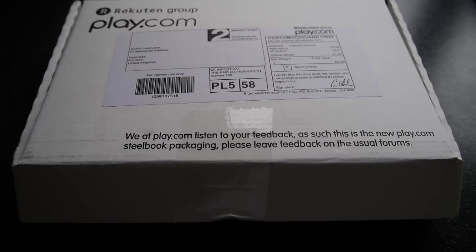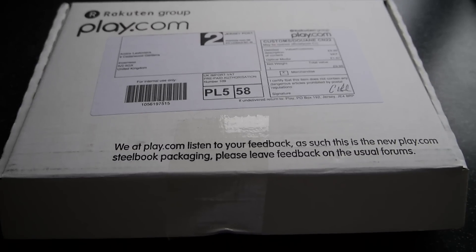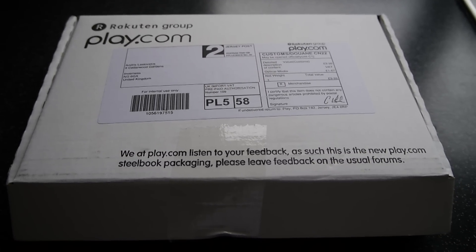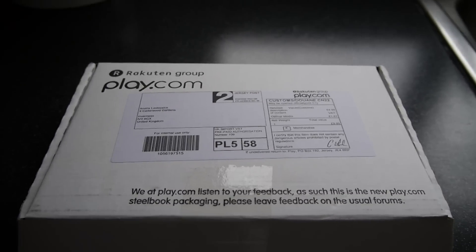So this apparently is the new packaging, and according to the statement on the outside, it's purely to do with customer feedback, which is really amazing and awesome.